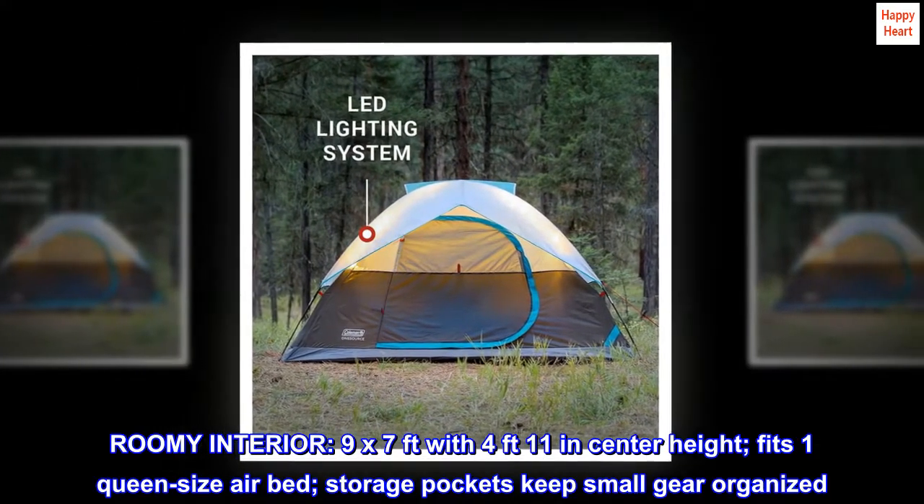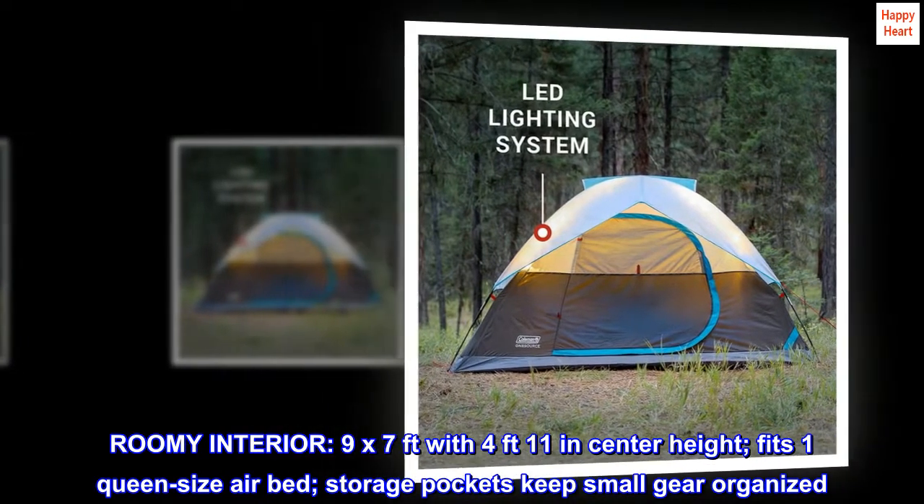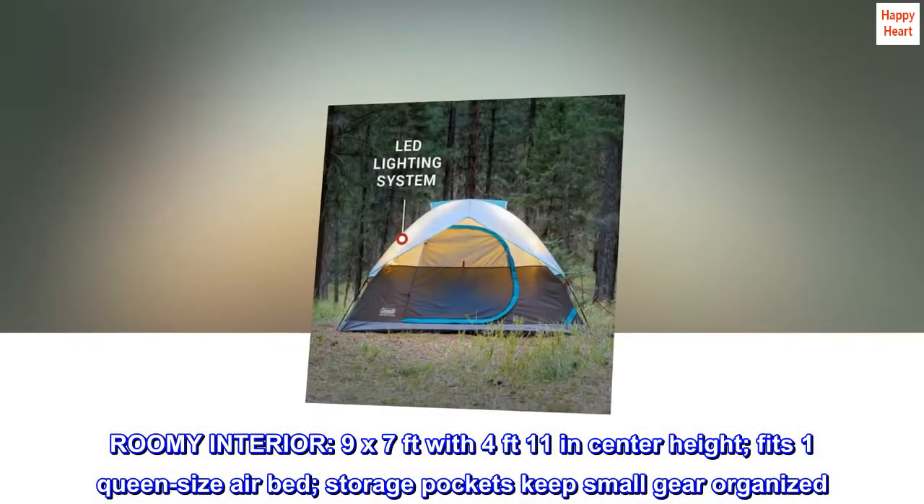Roomy interior: 9 by 7 feet with 4 feet 11 inches of center height. Fits one queen-size air bed, and storage pockets keep small gear organized.